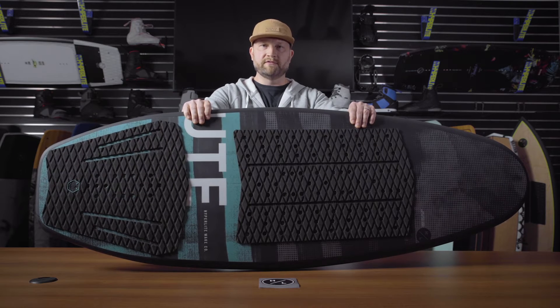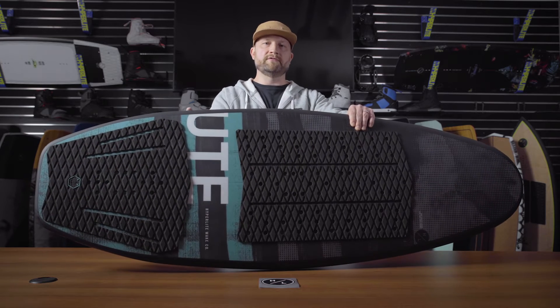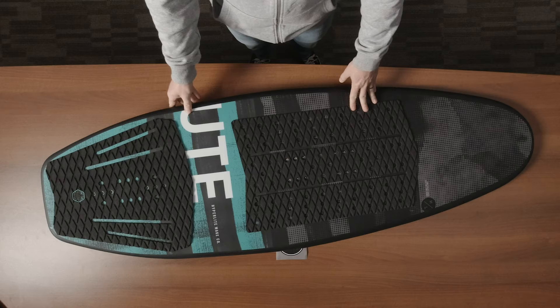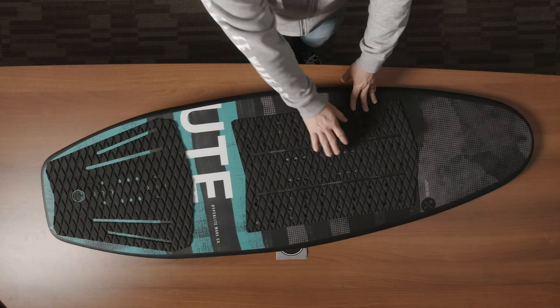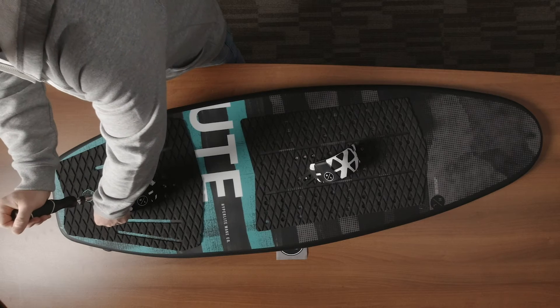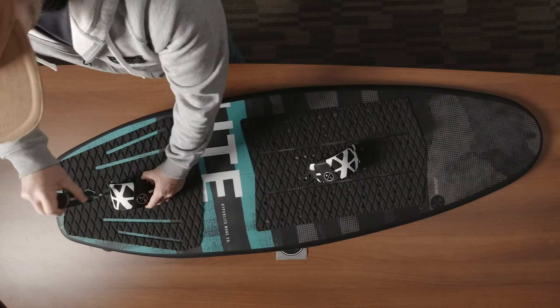The board carries great speed as a wake surf board, but because of the added volume, it accommodates a wake surf foil much better than traditional wake surf boards. On the top of the board, you'll notice the EVA pad in the front and the rear. We also added the insert interface system so you can put foot straps on there — great for beginners when wake surfing, and also an aid when wake foiling.